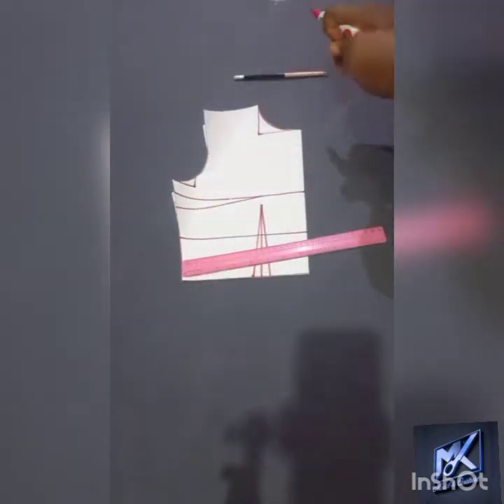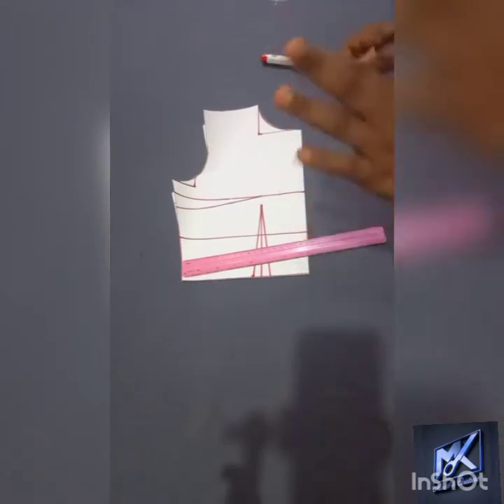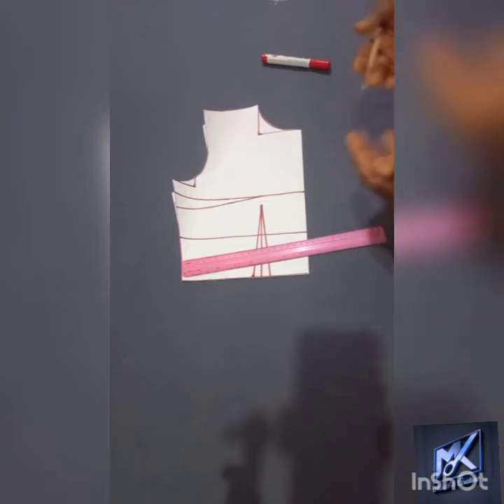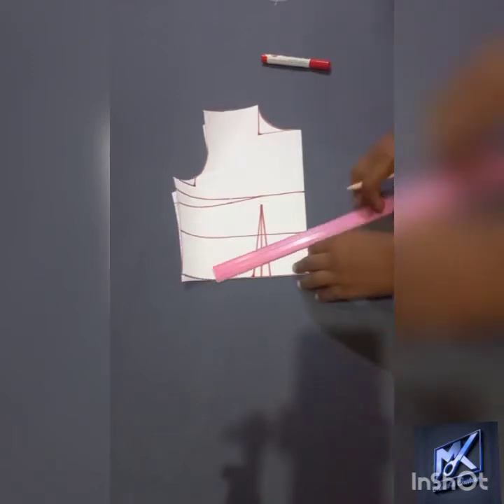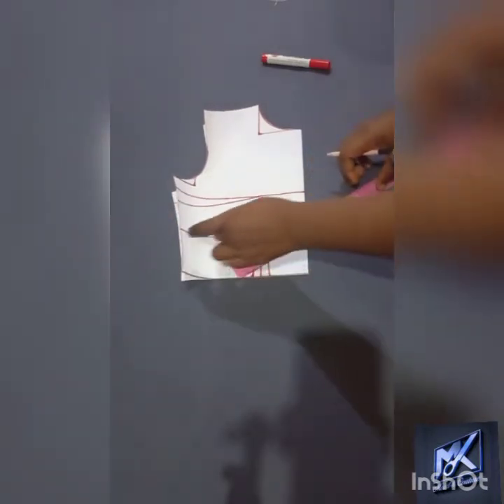Now the next thing that I'm going to be doing is my under bust tightening. I need to give it that bustier effect — I need to snatch the under bust to take after the outline of the female bust. So the next thing I'm going to do is to contour my under bust.